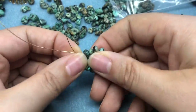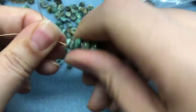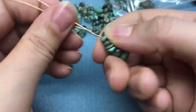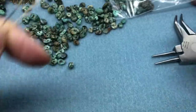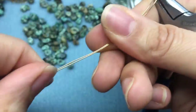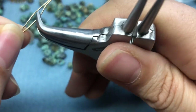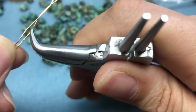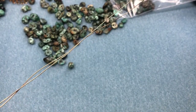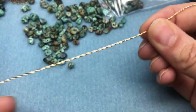We're going to keep twisting the wire all the way up. You'll probably want to hold one end with your pliers — I'll hold it towards the top with the nylon jaw and just keep twisting. Okay, so I've twisted it all the way up. You saw me use a similar bead in the last video, and I'm just going to string this on to both of our wires.